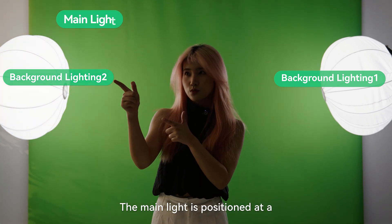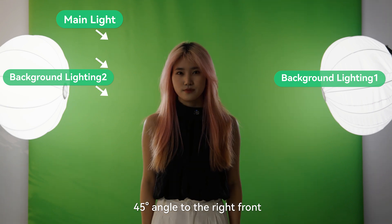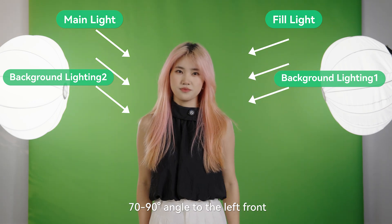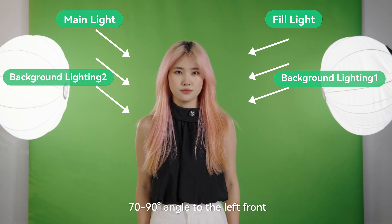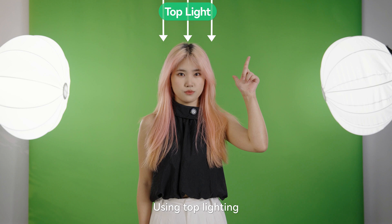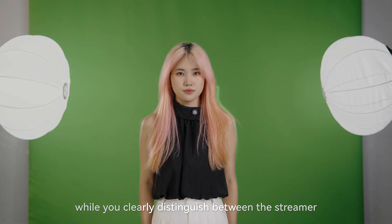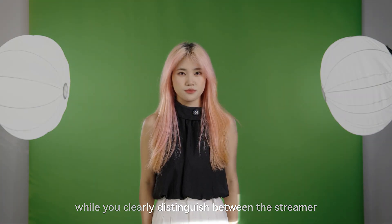The main light is positioned at a 45-degree angle to the right front, while a fill light is placed at a 70-90-degree angle to the left around. Using top lighting, the streamer's outline is highlighted while clearly distinguishing between the streamer and the background.